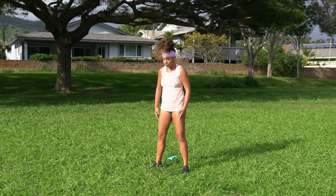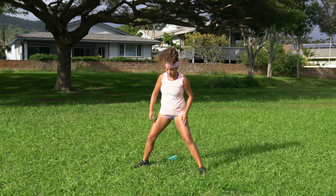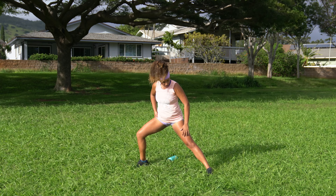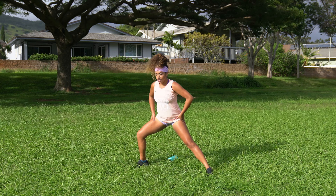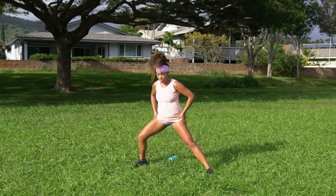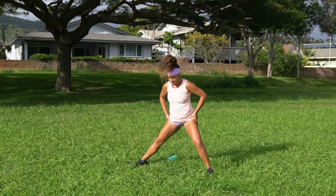Let's go with a couple more here. Go ahead and take the feet nice and wide as we come to a lateral lunge stretch. Bend just the right knee, get a nice stretch in the left groin, and then bend just the left. Switch. And switch.